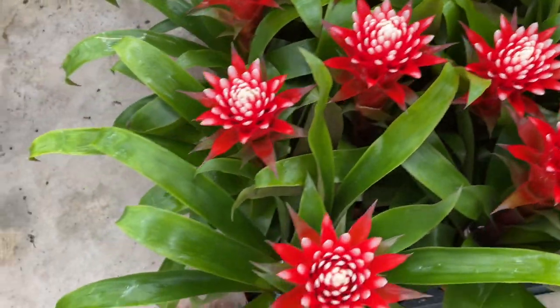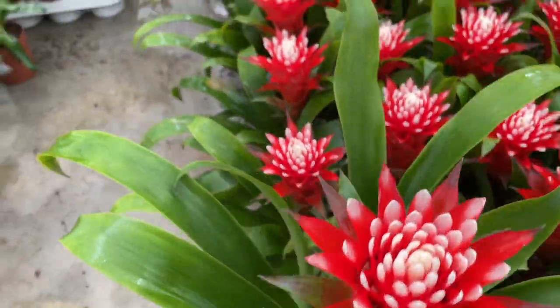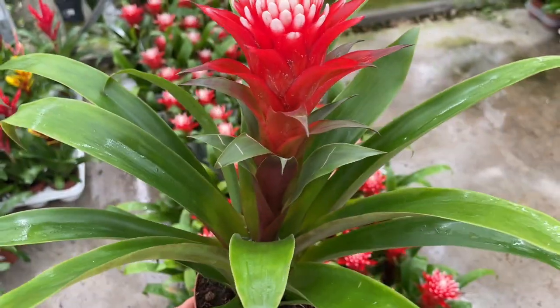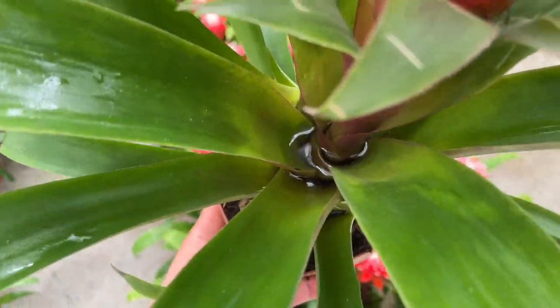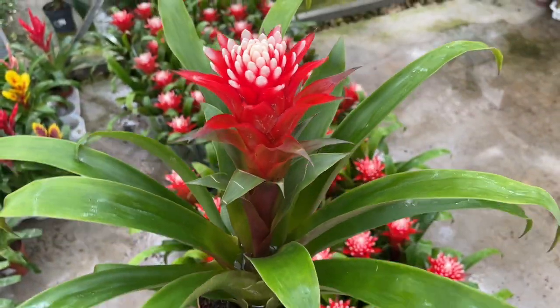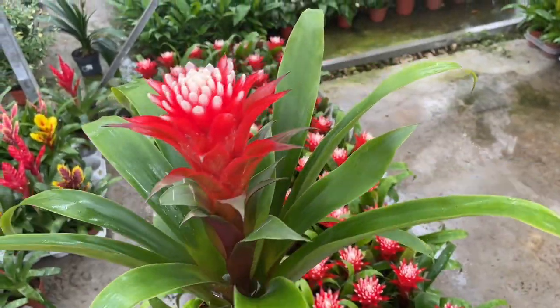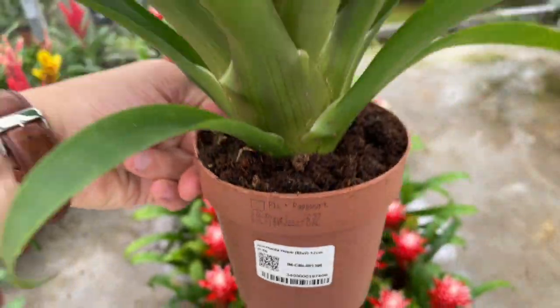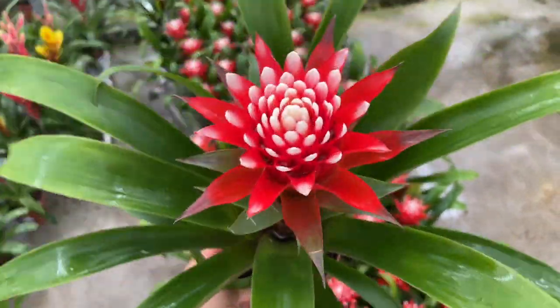When bromeliads get little to no sunlight, they will respond by turning a deep green instead of showing off their true colors. The dark green compensates for the lack of light, allowing the bromeliad to survive in less than ideal conditions. Try giving your bromeliad exposure to more indirect light to bring out its vibrant colors.